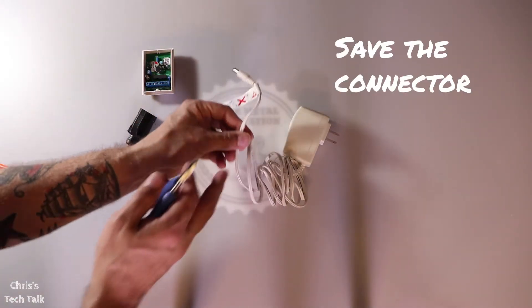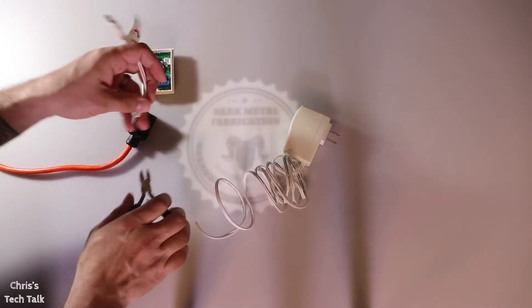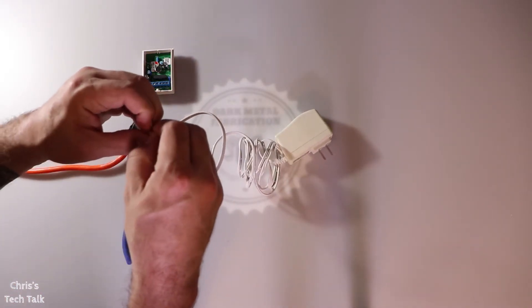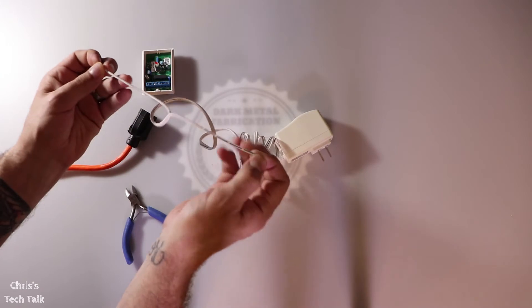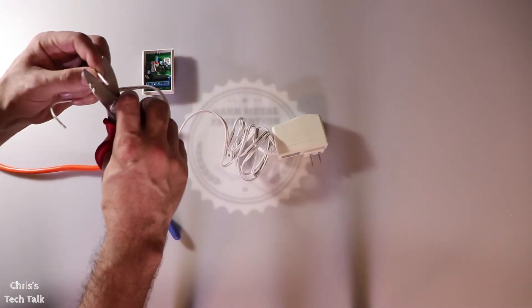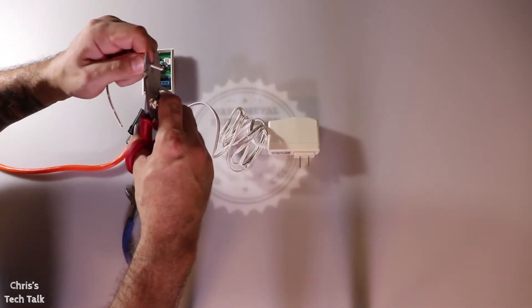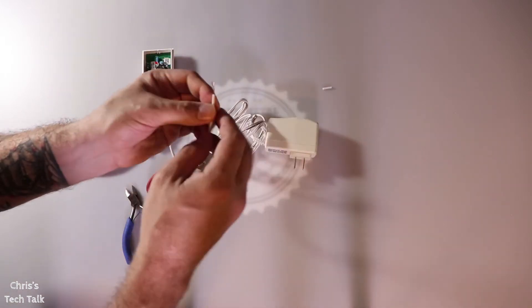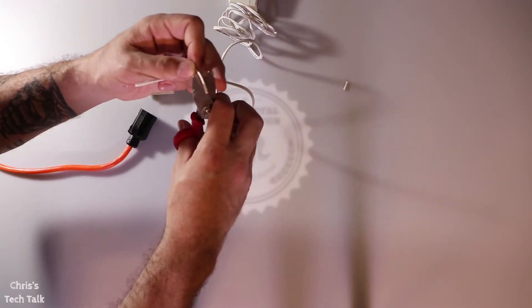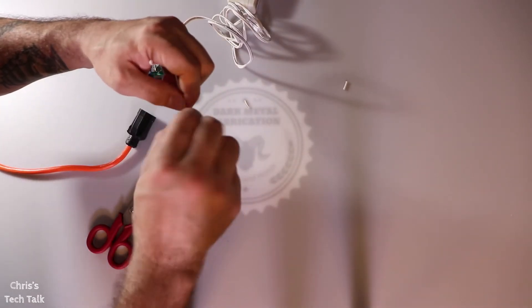I'm going to start by cutting off the end of the charger — you want to save that connector because you can use it for later projects. Next I'm going to pull these wires apart and then strip each end of them. Sometimes some of these chargers will say which wire is negative or positive, but I like to test all of them because I want to know for sure. After I strip them I go ahead and twist the ends.